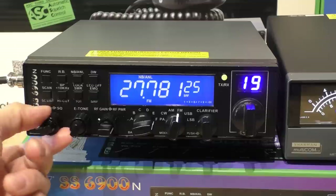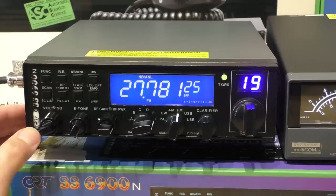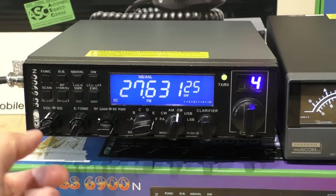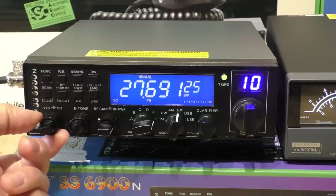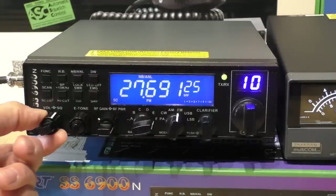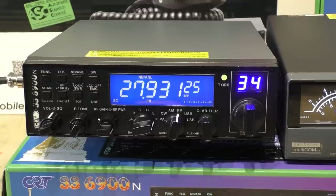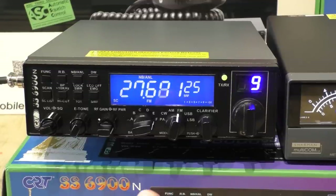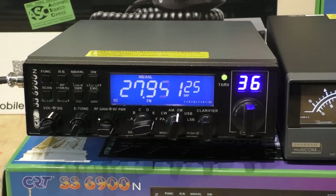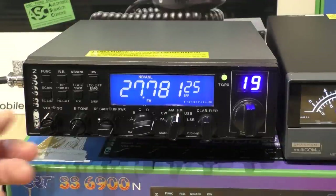Another useful feature I really like is the scan button — something we would have loved on CB back in the day. You press scan and the radio flicks through all the available channels. You can adjust the sensitivity via the squelch to determine how much signal you want before the scan stops. It's quite useful if you're in an area with few people on the radio — you can have the radio in the background on scan and it will automatically stop when someone comes on.